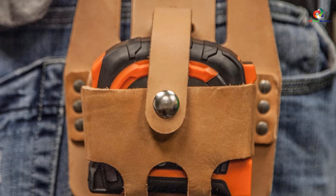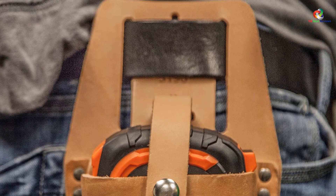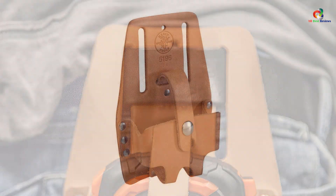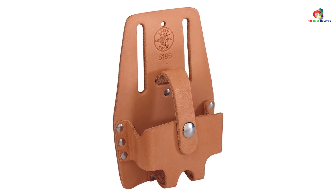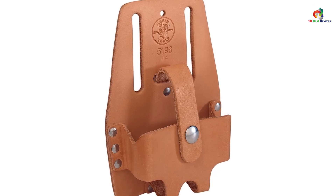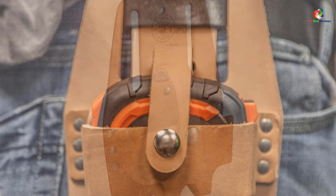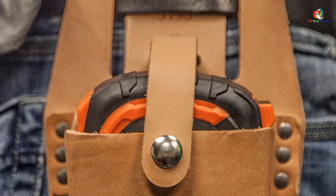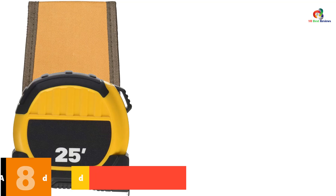It is suitable for various professions such as structural ironwork, commercial construction, and plumbing. The large size can accommodate tapes up to 30 feet long. However, some users have mentioned that the leather may be thin and the strap button could break. Overall, the Klein Tools 5196 Tape Measure Holder is a reliable and practical accessory for professionals in various industries, with riveted leather construction and cut-out sides for easy tape access.